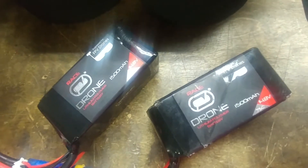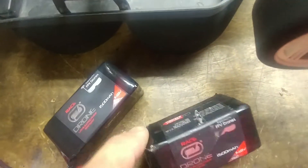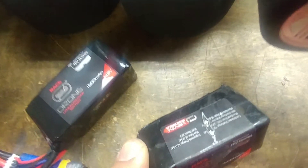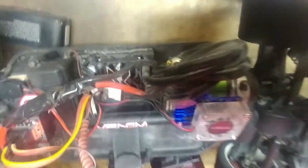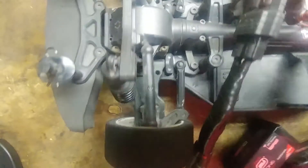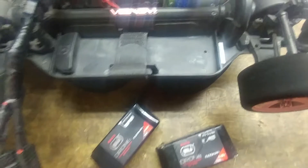Basically I did two 1500 milliamp 4S batteries — each battery is 75C burst, so together that makes it 150C burst. It's raining where I'm at right now, but I'm gonna try it out and see if it gives it more kick, more power, and see what happens.